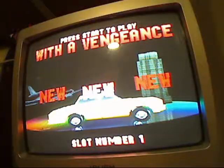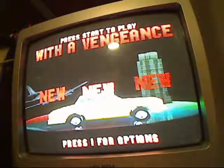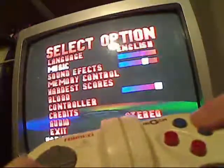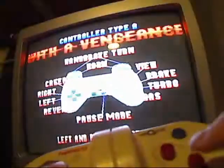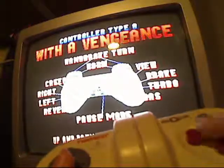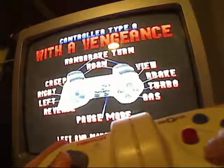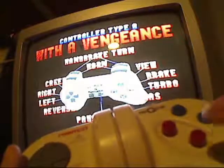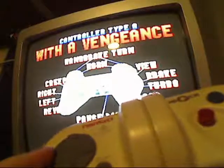Now if you've got a NejiCon connected to port 1, the game will automatically select the third part of the game that it is compatible with. So if you hit the 1 button, you can go to the controller screen, but it doesn't actually allow you to calibrate — it just allows you to change the configuration. But that doesn't work well because you don't have a handbrake turn with the NejiCon, due to being able to just twist sharply to make a handbrake turn.